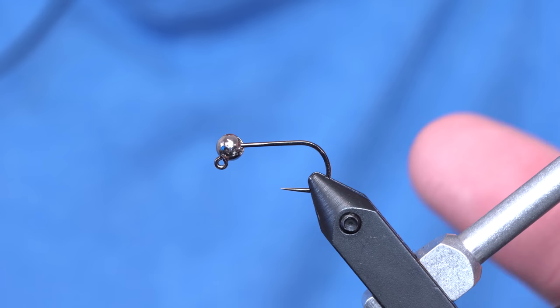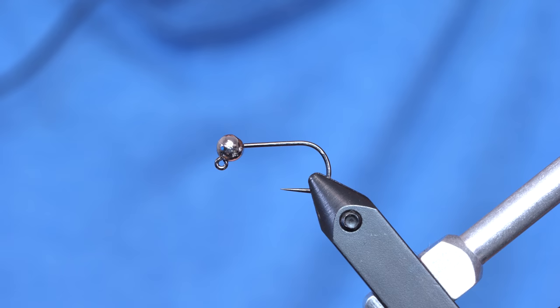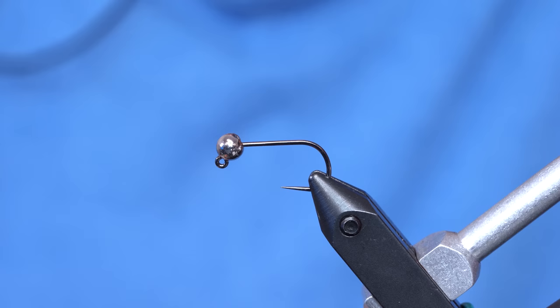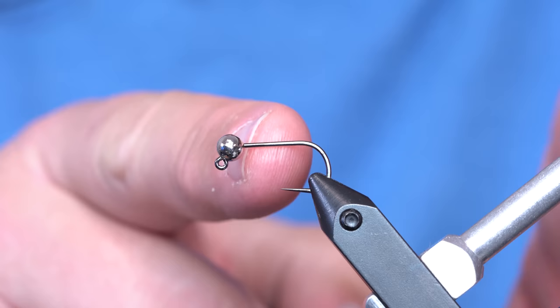I started playing with some ideas and this one is kind of the one that stuck. We're going to basically tie a baby fat minnow on a Hanuk 480 size 6 with a 4.6 mil tungsten bead. It's kind of a challenge to get the minnow to sit right behind the bead, but I'll show you how I dial that in.